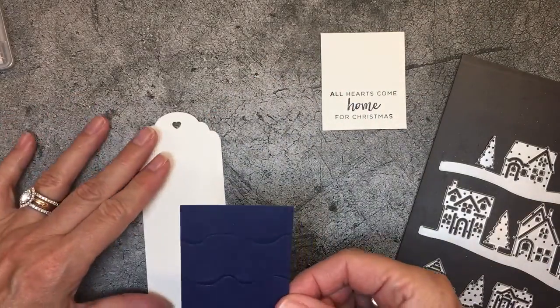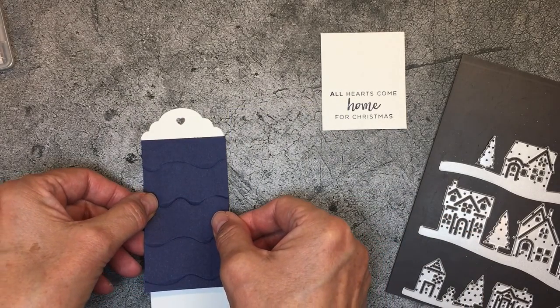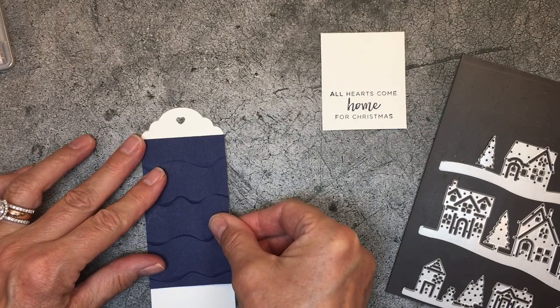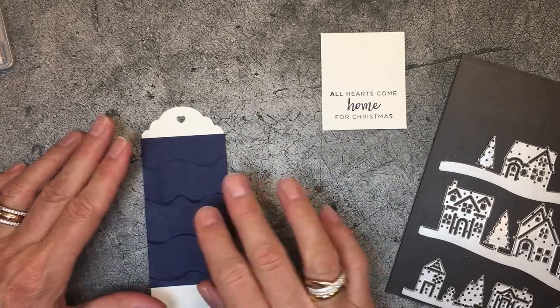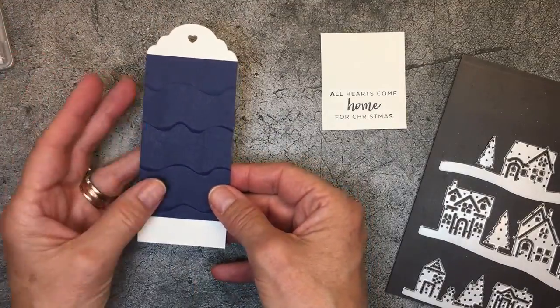I'm going to use some snail adhesive and adhere this embossed layer. I've always got one side I like a little more than the other — just a quirky thing, don't worry about that. I'm going to line it up as best I can from an angle. So that's basically the foundation of our tag.